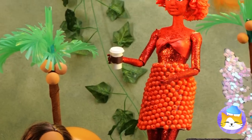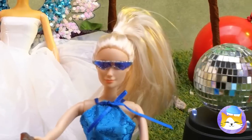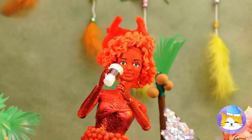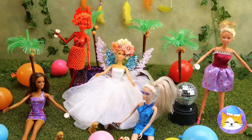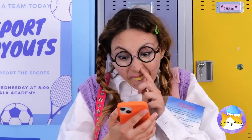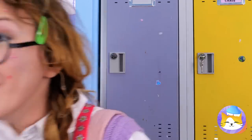Is everyone enjoying themselves? It sure looks like it. Well, almost — close enough. Now throw that confetti. Oh, it looks like someone's got a crush. Wow, a hair flip — but can he do it in slow-mo?